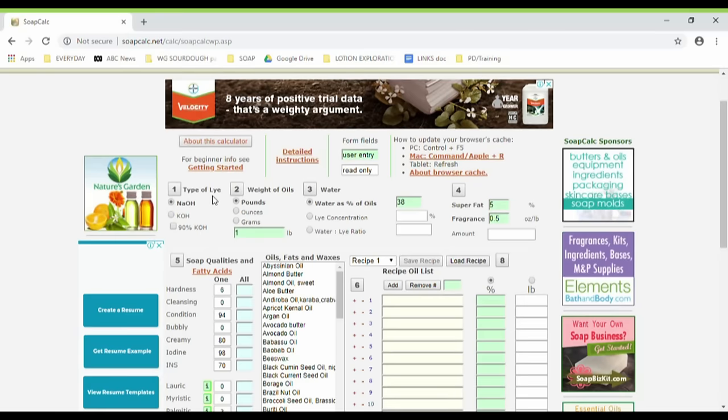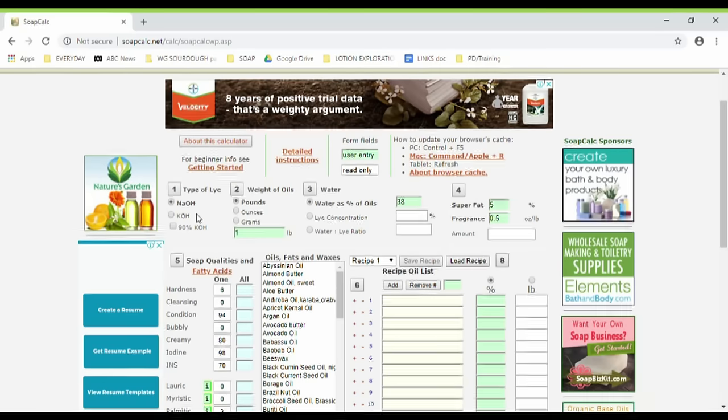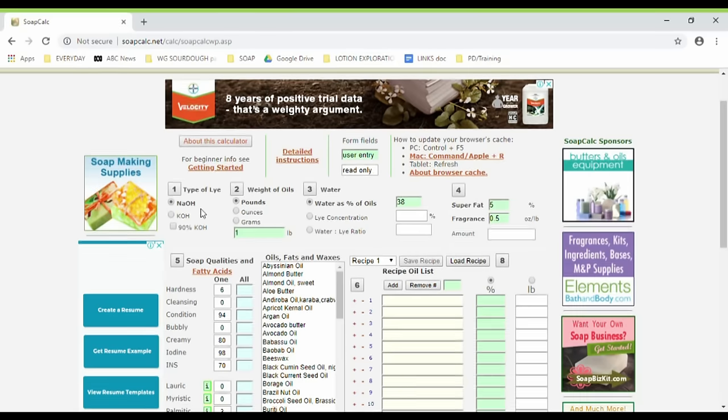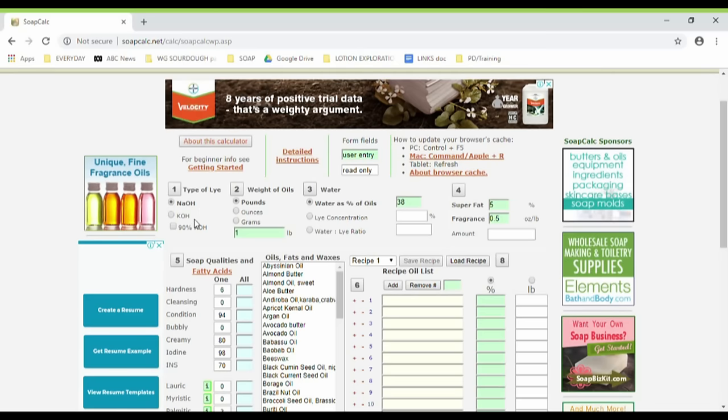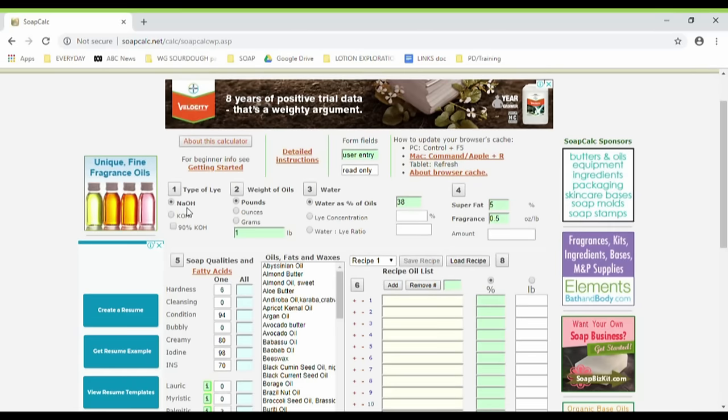Number one is the type of lye you're using: NaOH. I hope you can see my mouse here. NaOH is sodium hydroxide; KOH is potassium hydroxide. You would use potassium hydroxide for liquid soaps — I'm talking about bar soaps here — so we're going to use NaOH, sodium hydroxide. That's already clicked, so we leave that.